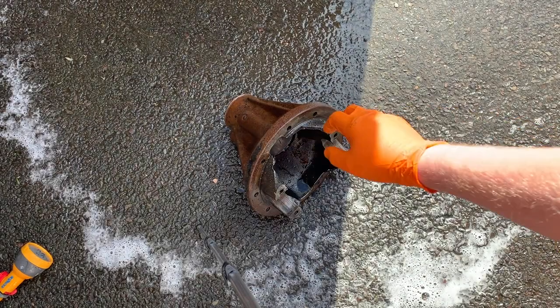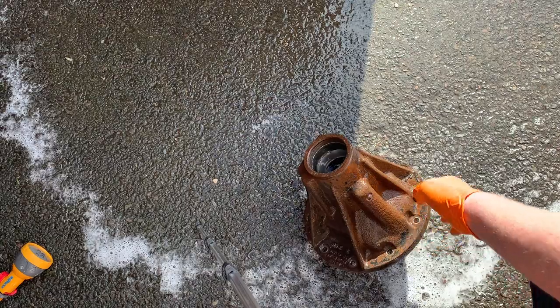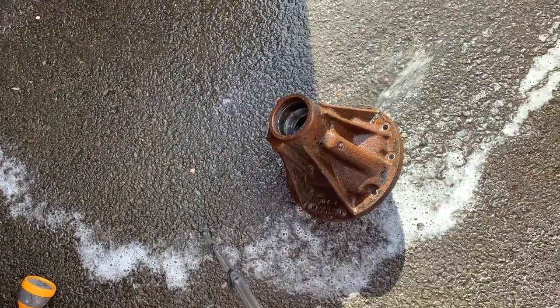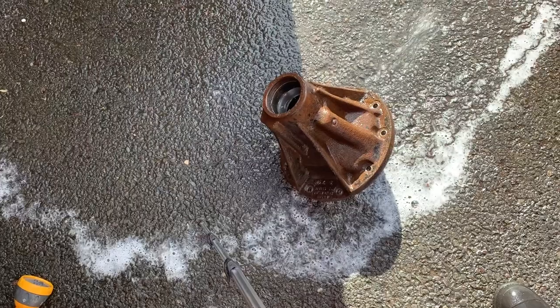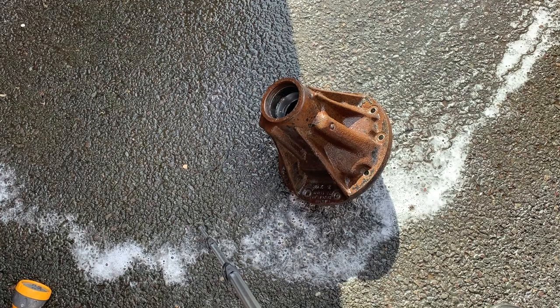And here we are back at the housing. I've managed to get this all degreased and hosed off. It was a bit of a struggle because it didn't really fit into the bucket all that well, but as you can see it's quite a lot better than it was. Let's get the rest of the stuff all hosed off and then we'll take a closer look.